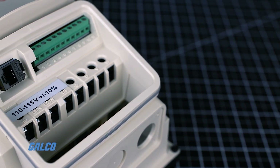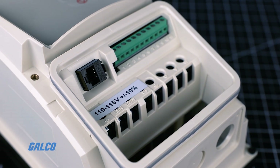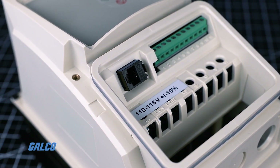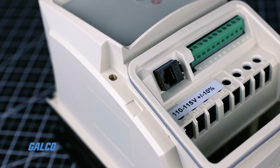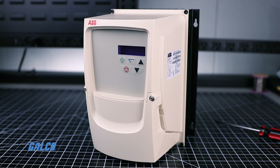IP66 rated drives are an ideal solution for food and beverage applications including augers, mixers, conveyors, pumps, and fans, where the drives may be exposed to dust, moisture, and chemicals.